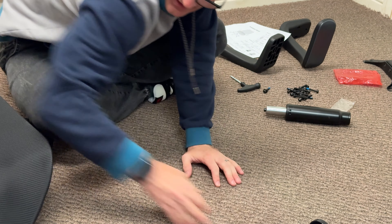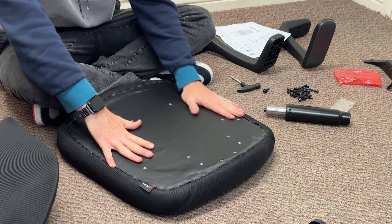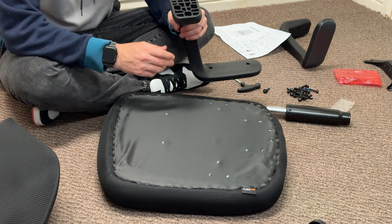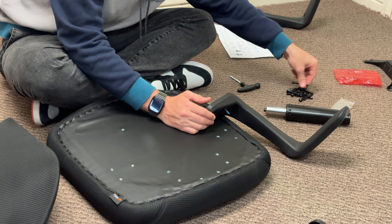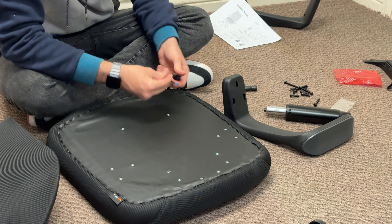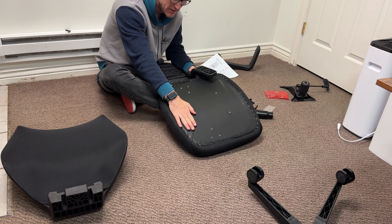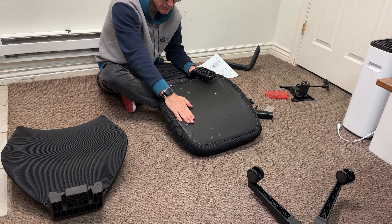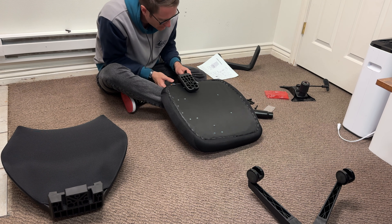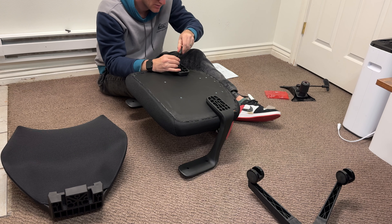Next, affix your armrests to the bottom of the Fylika cushion, noting which side is left and which is right. Use the screws denoted in blue to fasten the armrests. Make sure you have the correct positioning — the holes at the back are for the backrest, so orient your armrests facing the correct direction. Don't make the same mistake I did. Once positioned correctly, cinch the armrests tight.